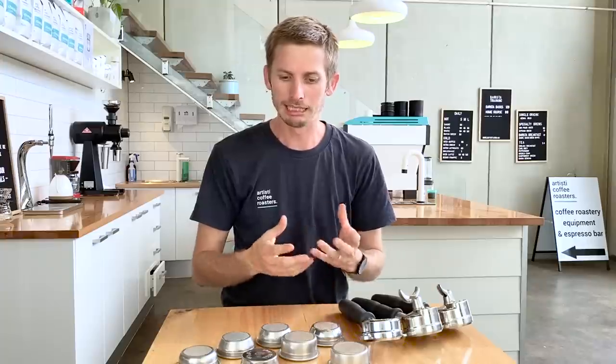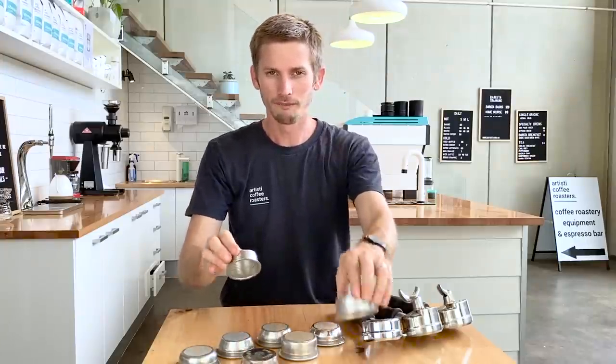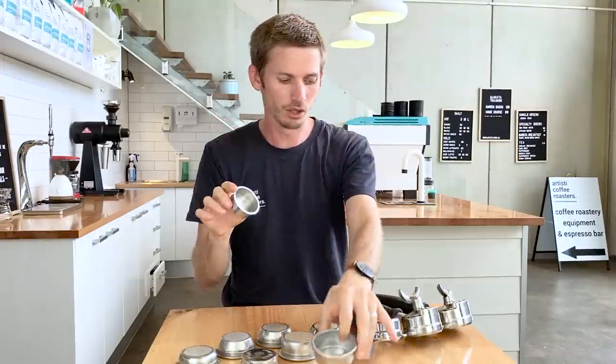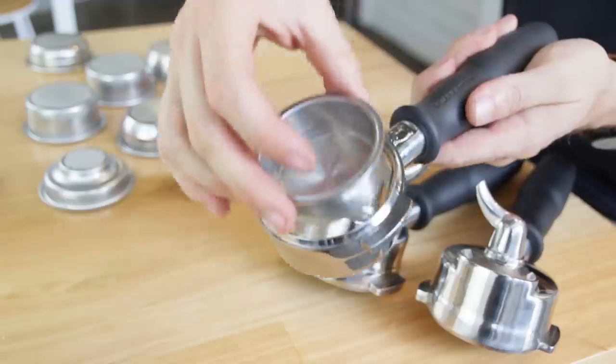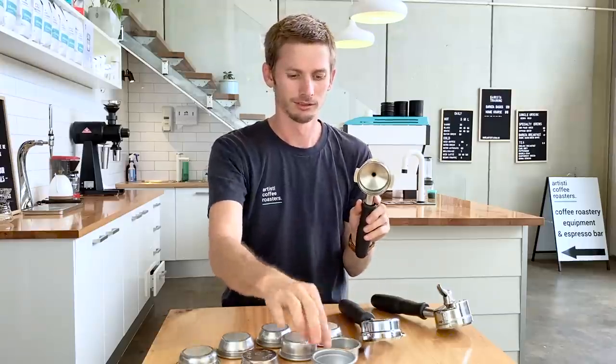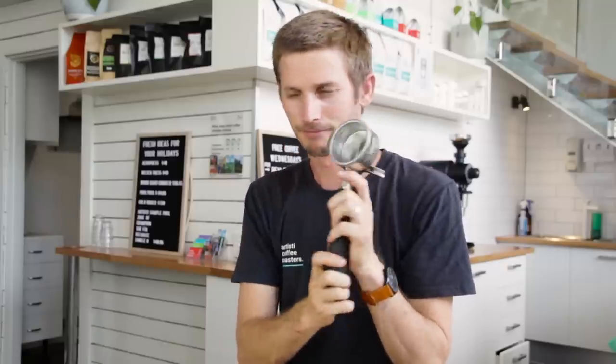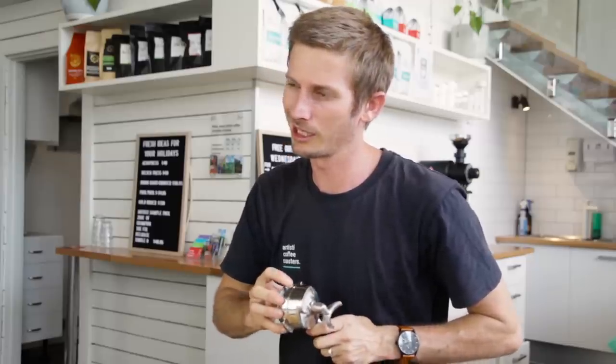Breville has their own standard. Pretty much every manufacturer will use something different, but a lot of them use what we call an E61, and some parts will be interchangeable. It is something to be aware of, though — they can look similar. If these weren't side by side, you would think they're the same size, but they're actually not. That's just something to be aware of before we really get into it.